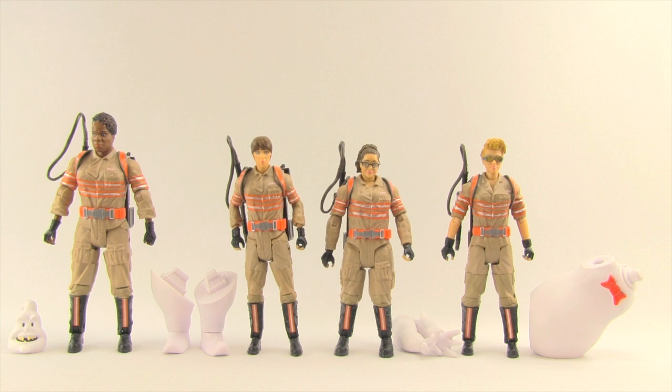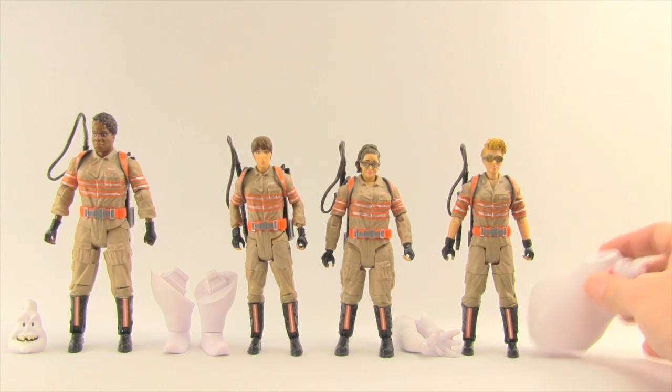Here's a look at the figures outside of the packaging. Each figure comes with a proton pack which you can take off — when you take it out of the packaging it's attached to their back but you can remove it, and I'll show you that in a minute. Each figure also comes with the collect-and-connect Rowan piece. We'll look at Rowan at the end, but let's first take a look at each of the figures.